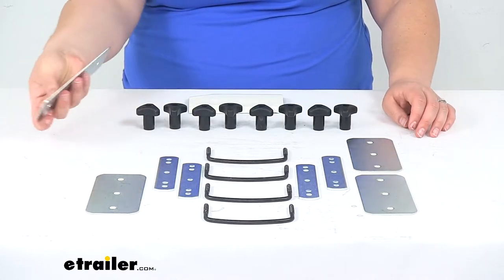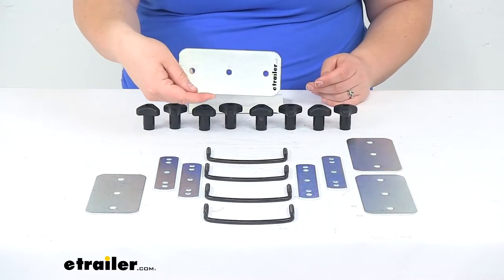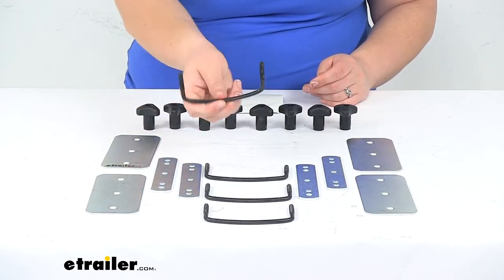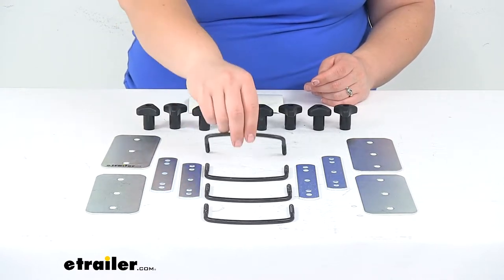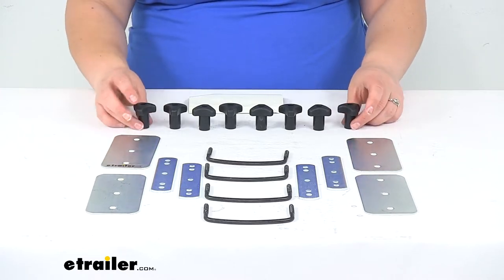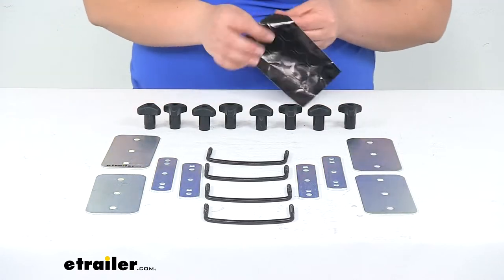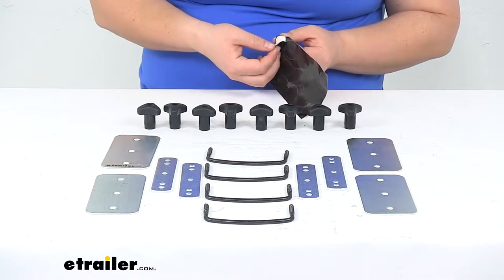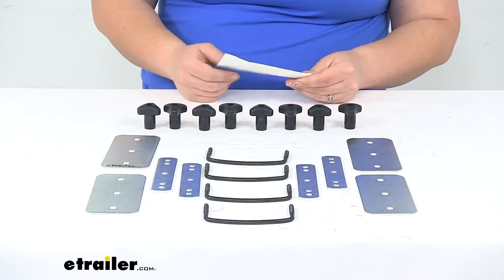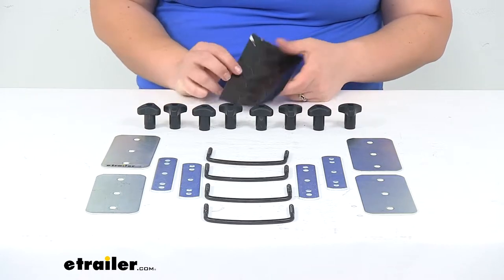This is a replacement hardware kit from Thule and it's going to come with everything you see laid out on the table here. We'll get four of our larger plates, four of our smaller plates, four U-bolts with the threaded ends, and then eight wing nuts, and also a sheet of vinyl stickers. The vinyl stickers help to plug up any holes for unused mounting holes, so any kind of hole that you have in your cargo box that isn't being used, this can help to seal that up and prevent any leaks from happening. We'll get 15 of those little stickers.